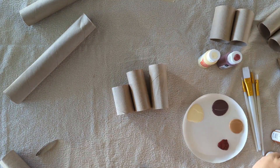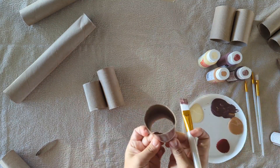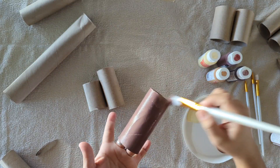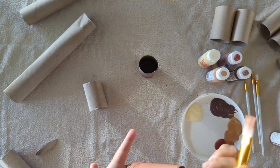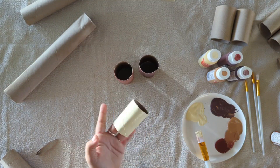Next you'll get your paint out and start painting your paper rolls each color that you want. I decided to use a different color for each character but still kept them within the same color palette so they would all look really pretty together in the end.